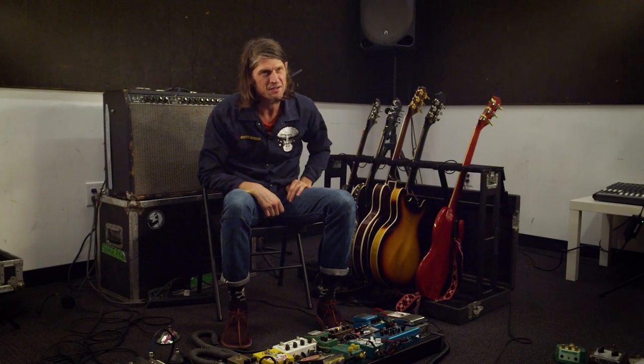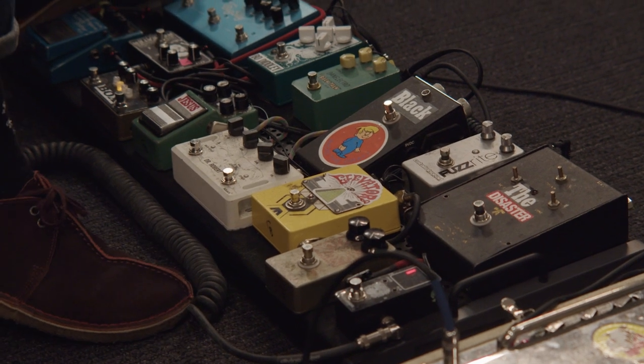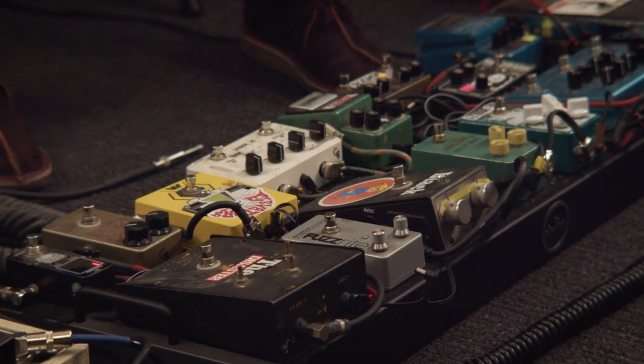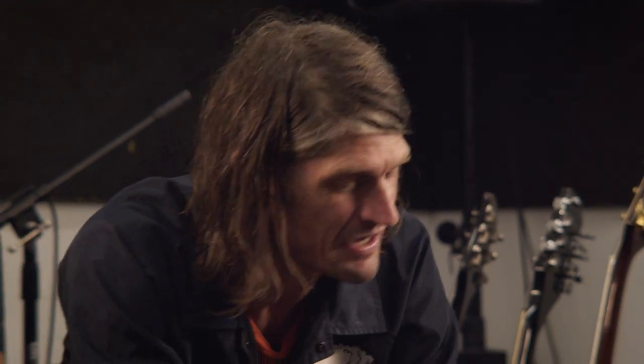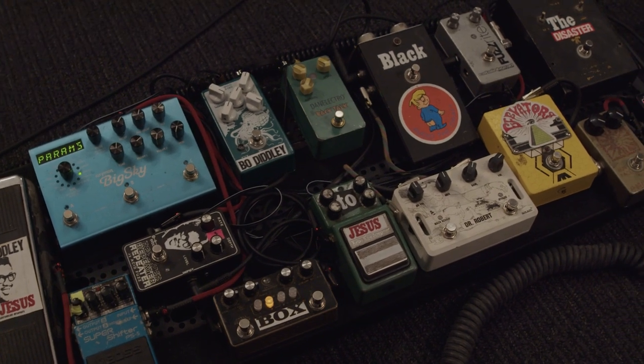I am Christian Bland and I play in the Black Angels, and we are sitting in front of my pedal board which I recently updated before this last tour. It's nice and fresh, has a couple new items on it, but most importantly it's got everything on here that I used on Wilderness of Mirrors, the latest album. So everything sounds like it did on the album whenever I play live — I can recreate the sounds from Passover all the way to Wilderness of Mirrors.